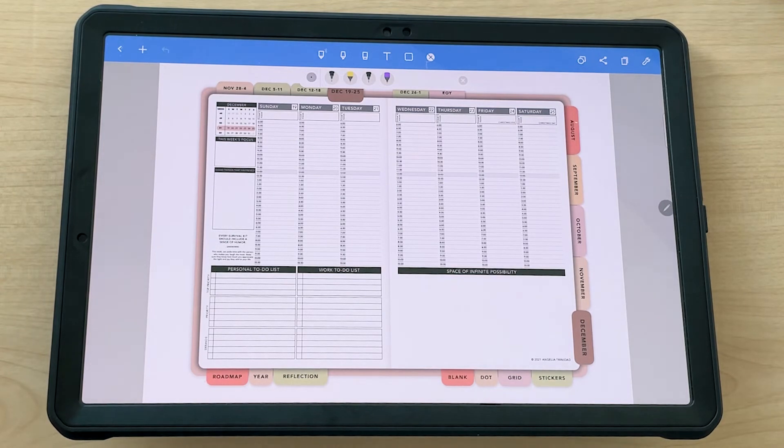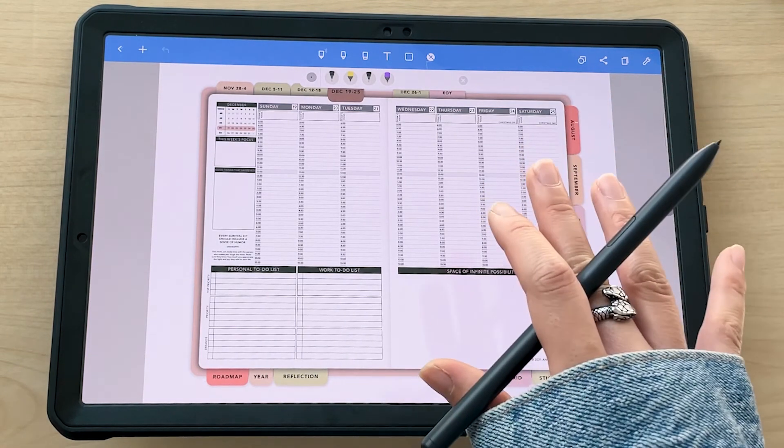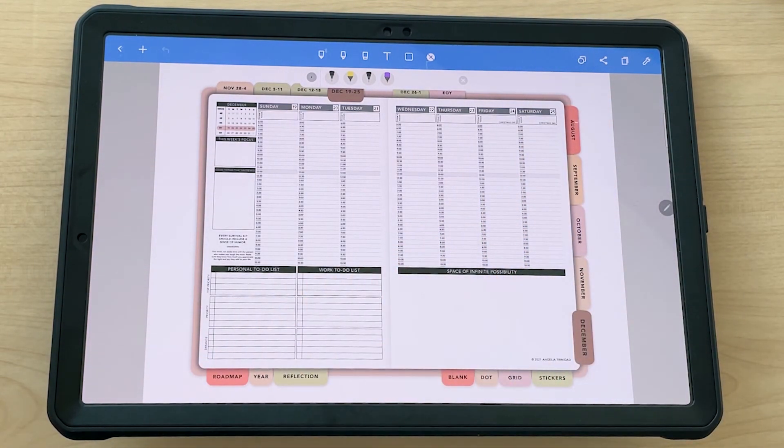That covers everything you need to know about using Passion Planner digital files in NoteShelf. If you have questions, leave them in the comments below. For specific questions about your device or the app, we recommend going directly to that device or app's support page as they'll be better able to help.